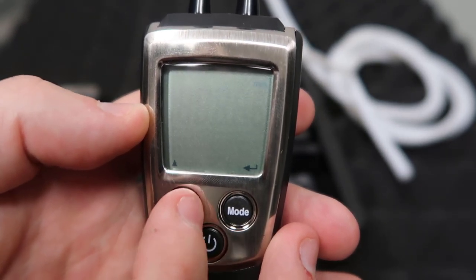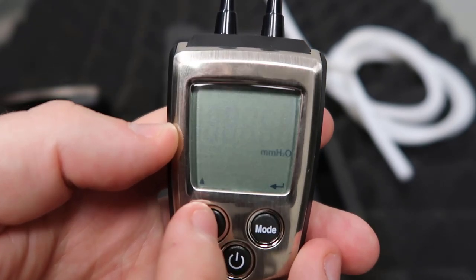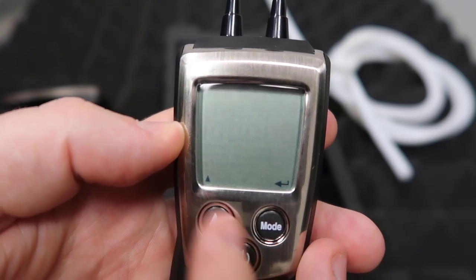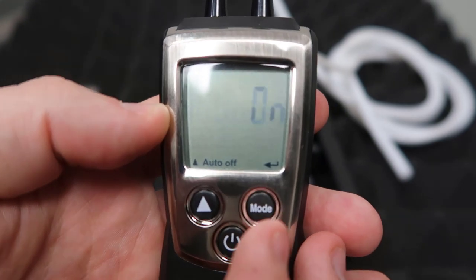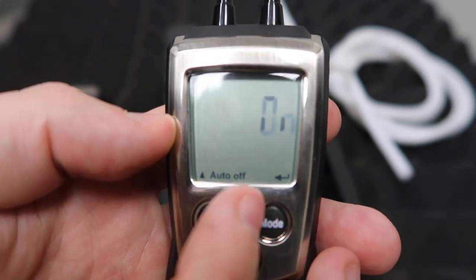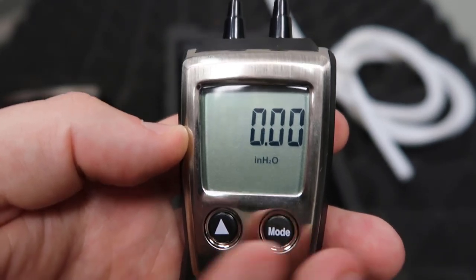Now if you keep going, there are some other options for measuring airflow velocity, but we want to go down to inches of water column. Hit mode, then it's going to say auto off. I leave that on just in case you accidentally leave it on too long — you want it to go off automatically. Then you hit mode again and now it's going to go in and read.